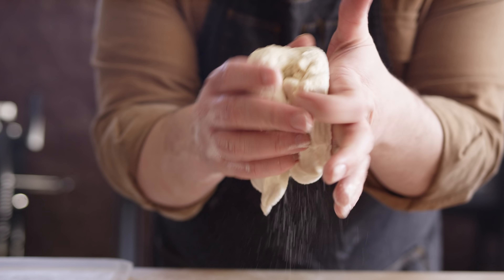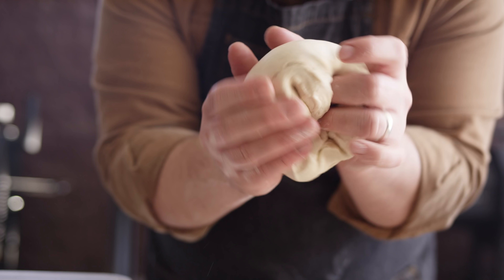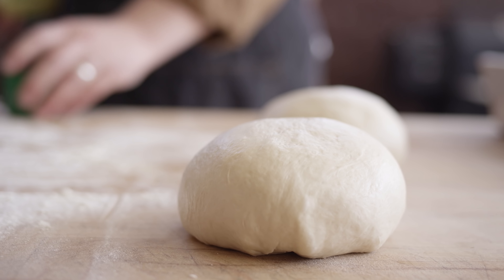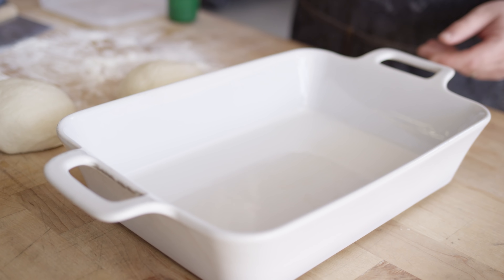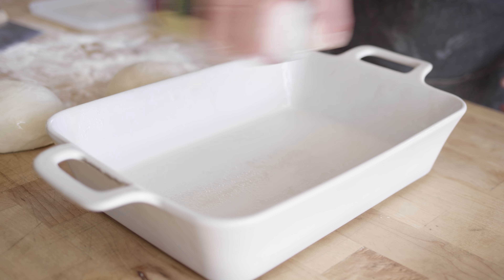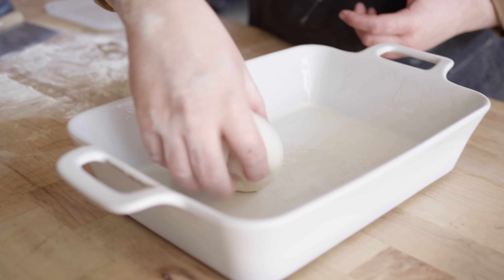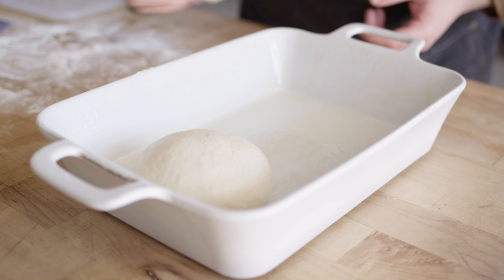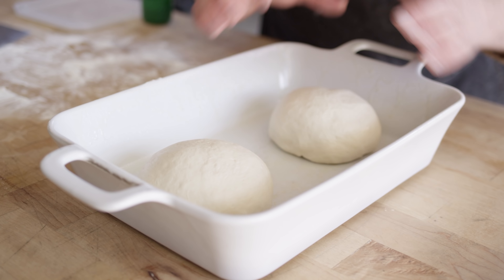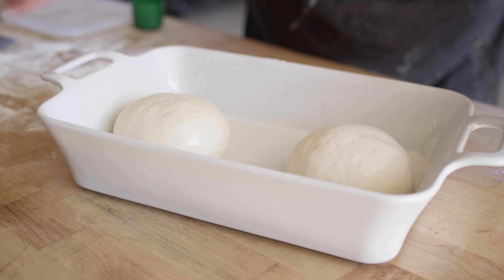We're just kinda tucking toward the center and rotating, and there you've got your dough ball. We'll transfer these into a dish to once again rest and proof a little bit longer. Really what we're looking for now is probably just about half an hour or so for this to get light and airy again and for that gluten to relax, so that we can stretch this out into our pizza dough.